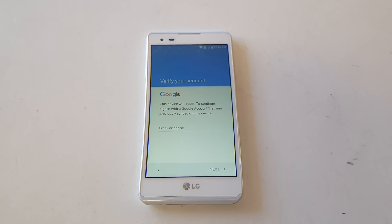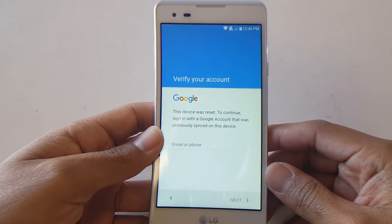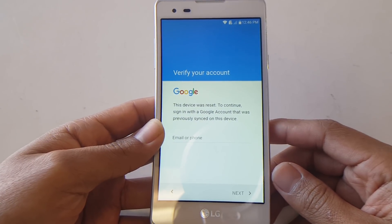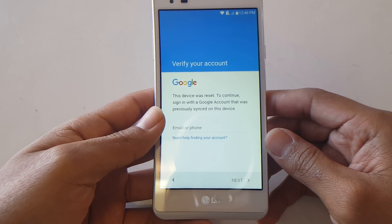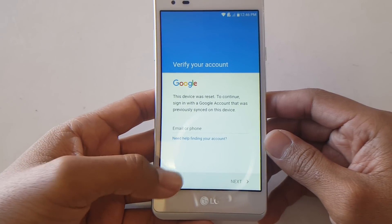What's going on guys, today I'm back again with the LG Tribute HD LS676, Android version 6.0.1. As you can see, this device is currently Google account locked. I previously made a video but that one required a Bluetooth headset — in this video all you need is a steady Wi-Fi connection.